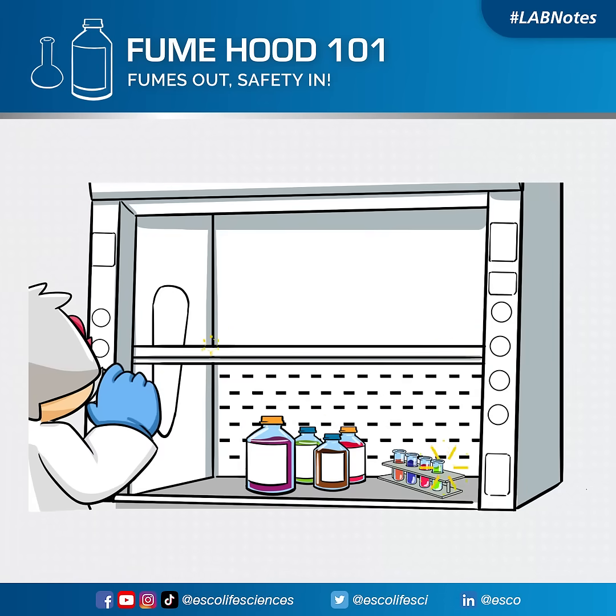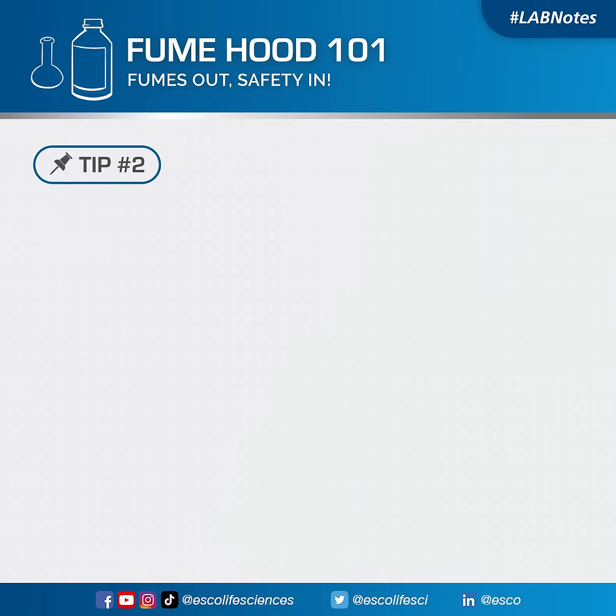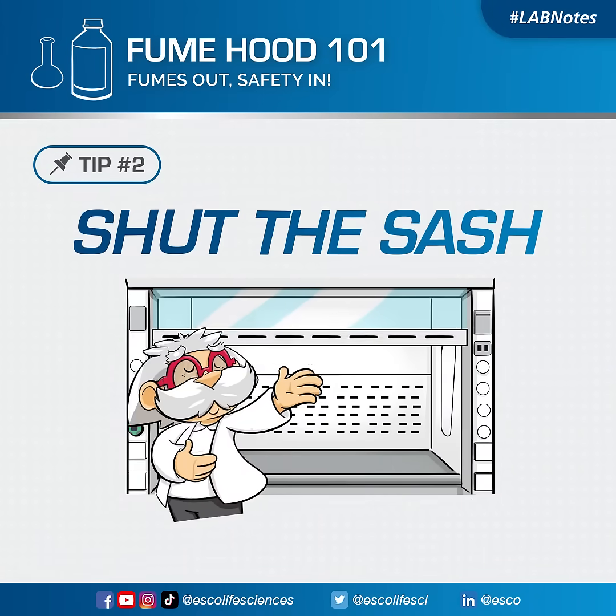Fumehood 101: fumes out, safety in. Tip number two: shut the sash.